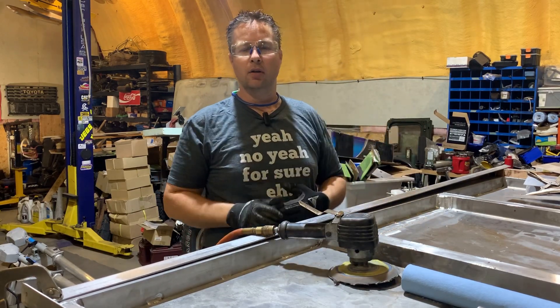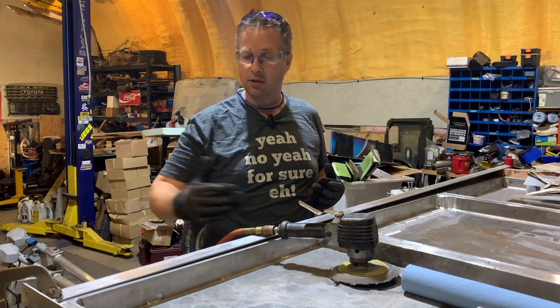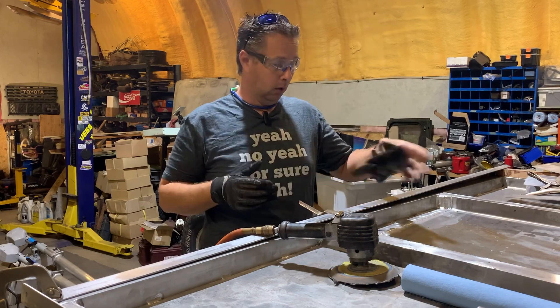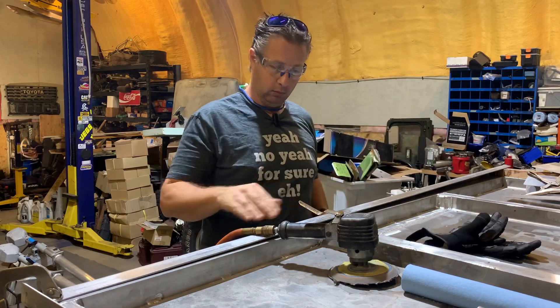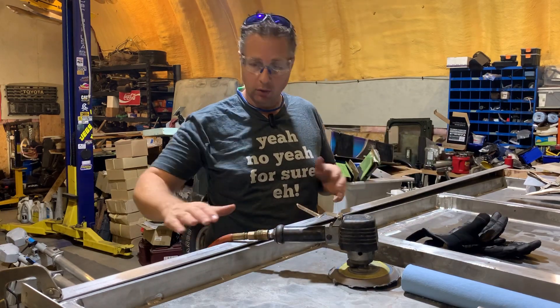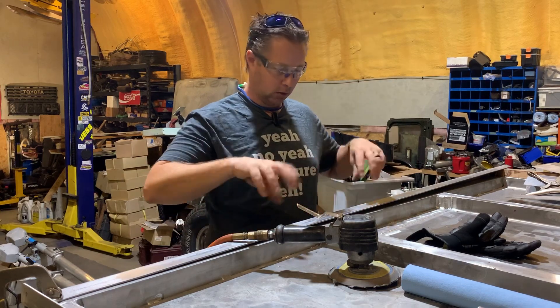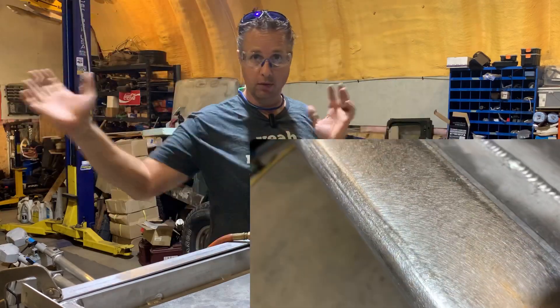One of the nice things about using a random orbit sander on aluminum is you can fix it anywhere. If you get a scratch in it or you've got to do a weld, it's very easy to touch up — just grind it down, buff it off, and hit it with a random orbit sander. Another nice thing is that it's random, so you don't have to get a nice consistent pattern going in one direction. It's all just swirly scratches.